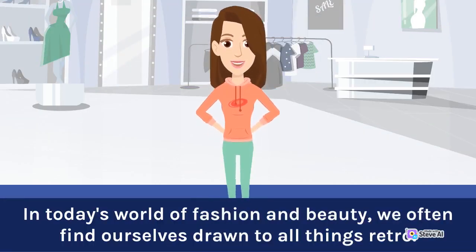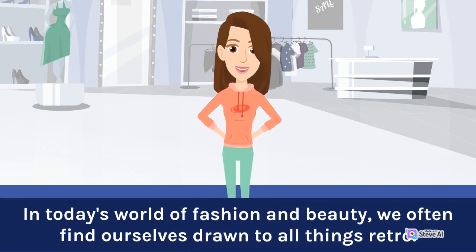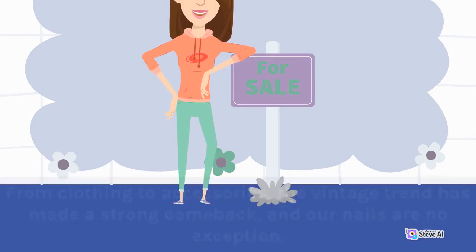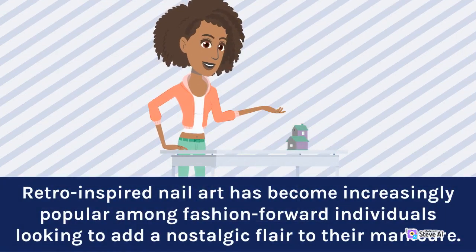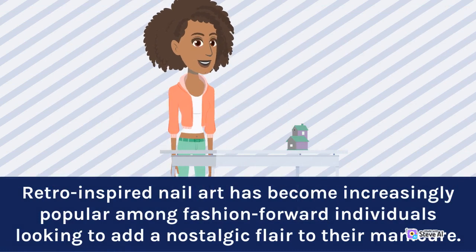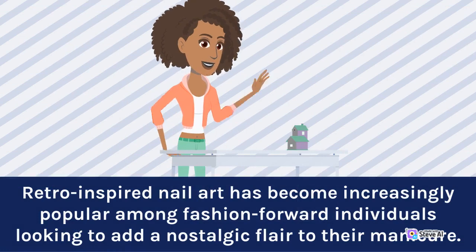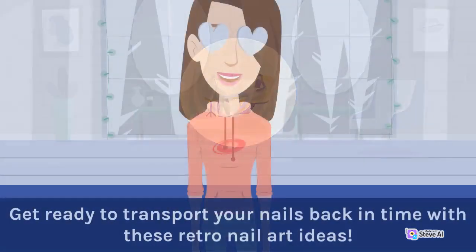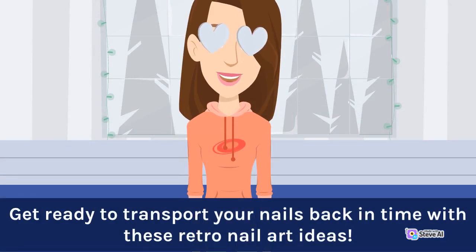In today's world of fashion and beauty, we often find ourselves drawn to all things retro. From clothing to accessories, the vintage trend has made a strong comeback and our nails are no exception. Retro-Inspired Nail Art has become increasingly popular among fashion-forward individuals looking to add a nostalgic flair to their manicure. This article will explore the charm of retro nail art, provide tips on how to achieve a vintage-inspired look, and showcase some unique designs that pay homage to different eras. Get ready to transport your nails back in time with these retro nail art ideas.